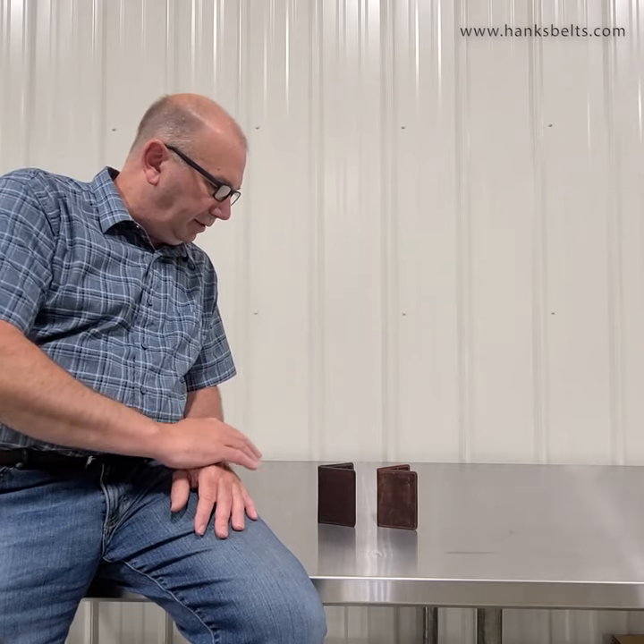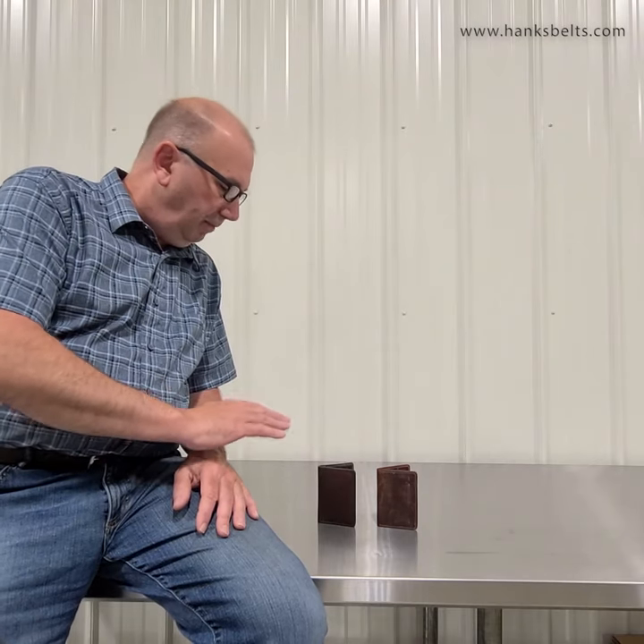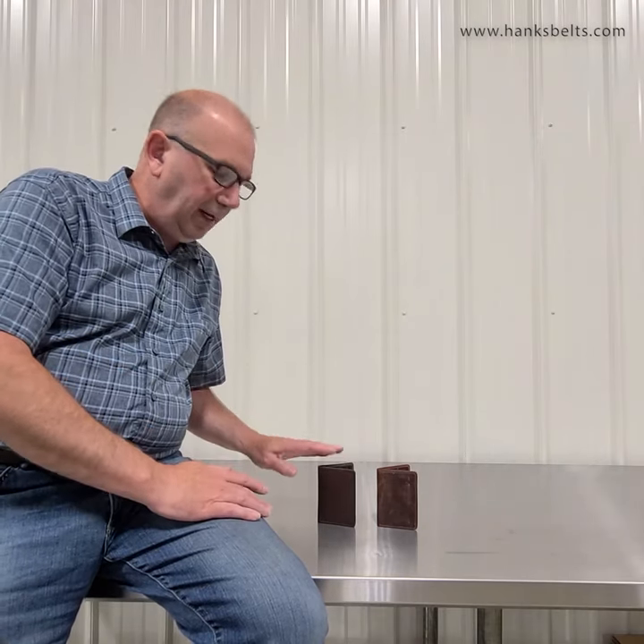Hey everyone, Brian from Haines Belts. Hope everyone's doing great today. Today I'm going to show you one of our best-selling wallets — just a real simple little wallet. It's our Bifold Card Case.